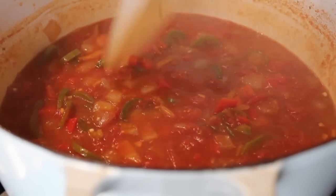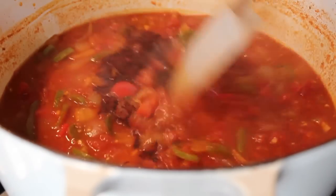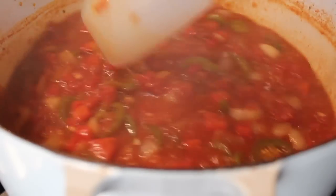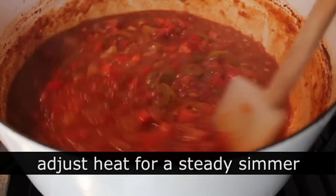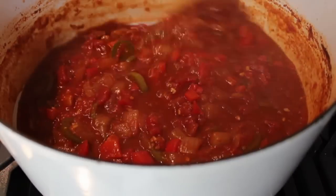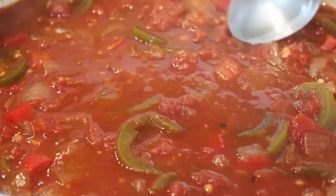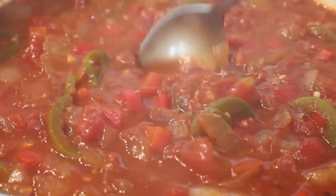And then, of course, the secret ingredient — a teaspoon of unsweetened cocoa. Oh yeah, that's going to do some exotic, mysterious, but very good stuff. You want that in there. Once your chili starts to bubble and boil, adjust the heat to keep it in a nice steady simmer. We're going to cook that for 30 minutes — you can see that color kind of darkens up. It's already looking very luscious, and it doesn't even have the good stuff in it yet.